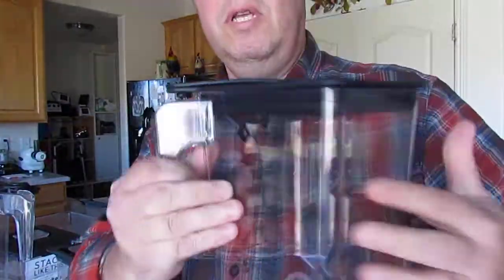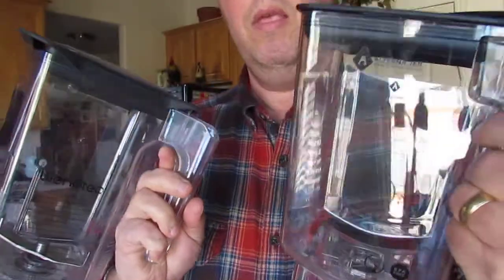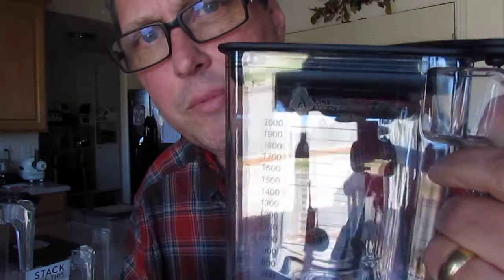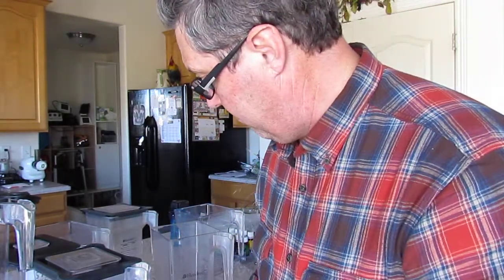Hello, I'm Thomas Fox. I'm building a review comparison between a Blendtec jar and the Alterna jar. The Alterna jar fits on the Blendtec blender — it's an aftermarket jar with a replaceable blade. I just wanted to go over a couple of differences. I may forget one or the other; this is not a scientific review and not scripted in any way.